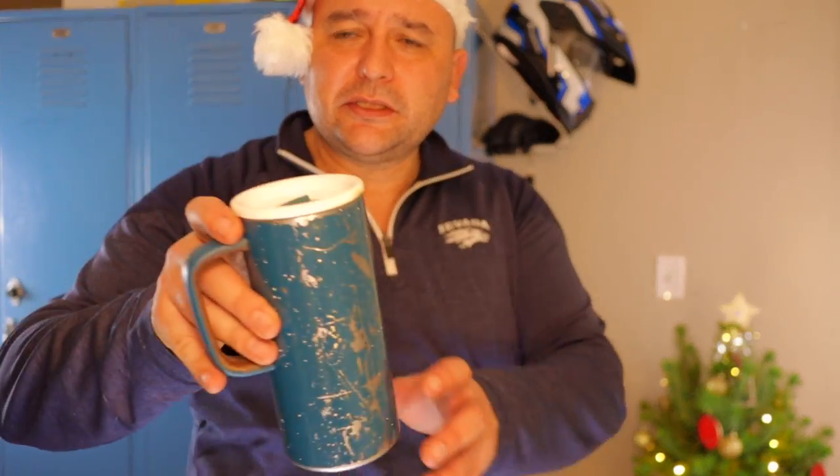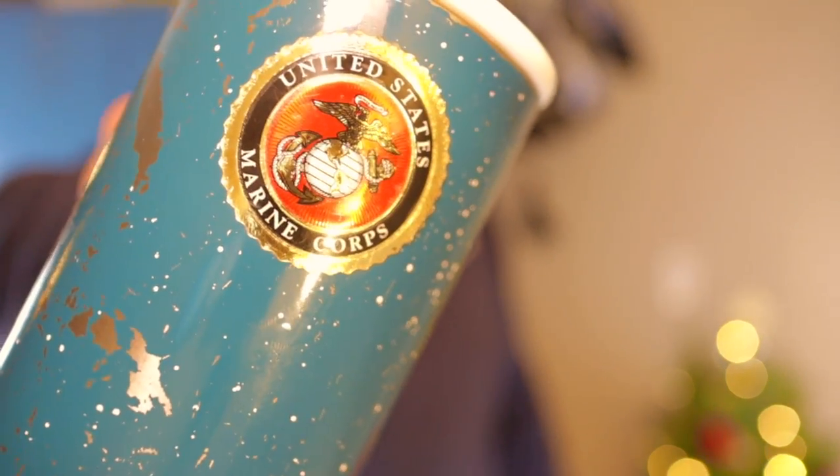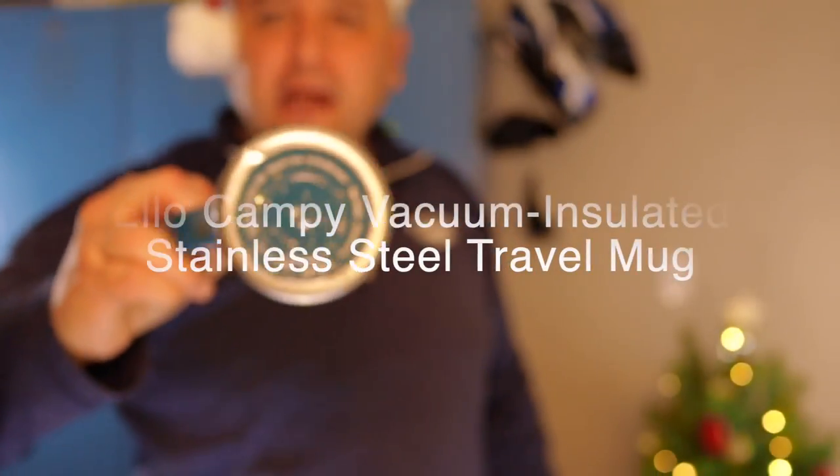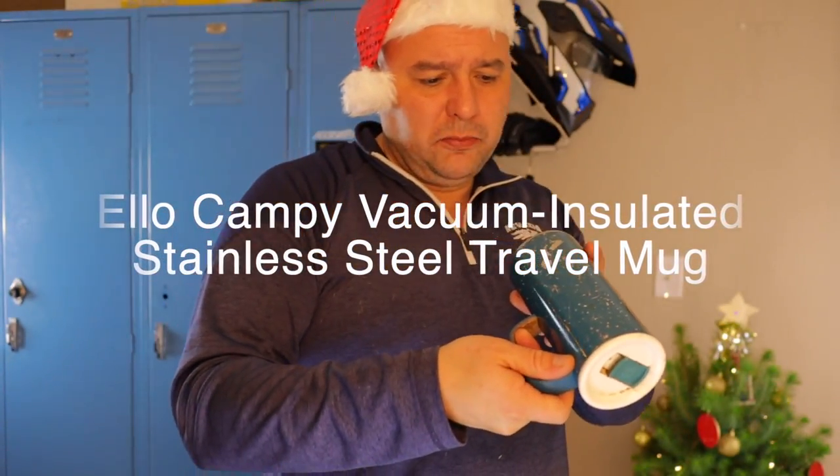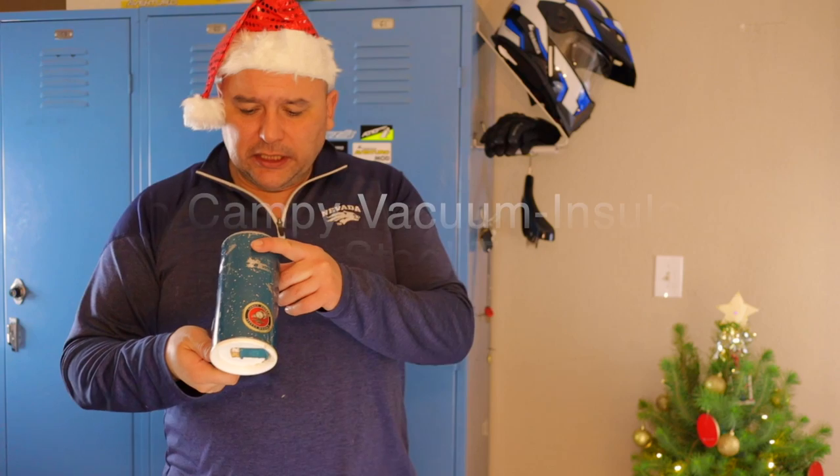You can see it's been used and abused. Got my little EGA Marine Corps sticker on there. It's made by Elbow — E-L-B-O. Initially I got one at Target, and then I found another one online on Amazon for like 15 bucks.